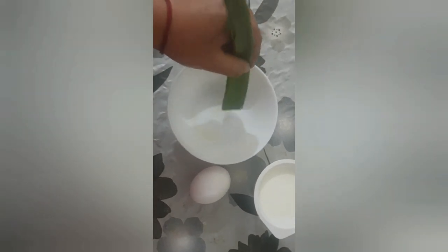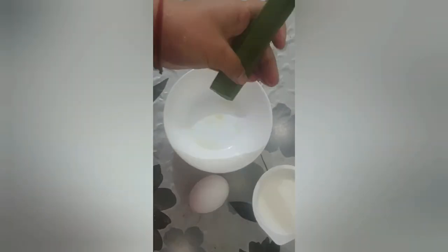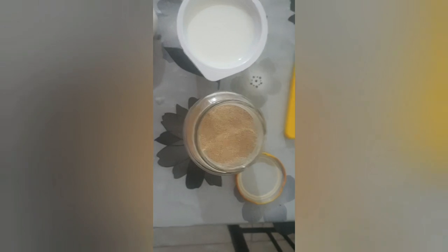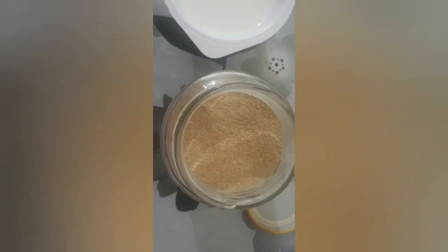If you are using this small amount of juice, you can use it as the same amount of juice. If you are using this to help you get a little bit more juice, it will be a little bit more juice.